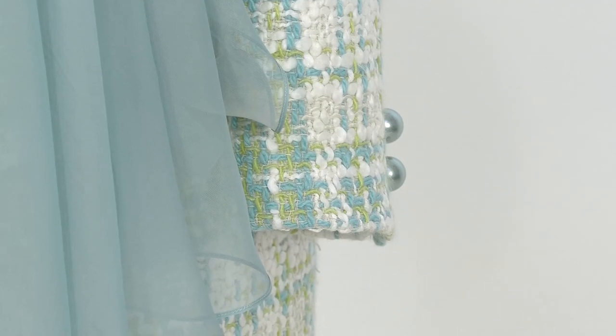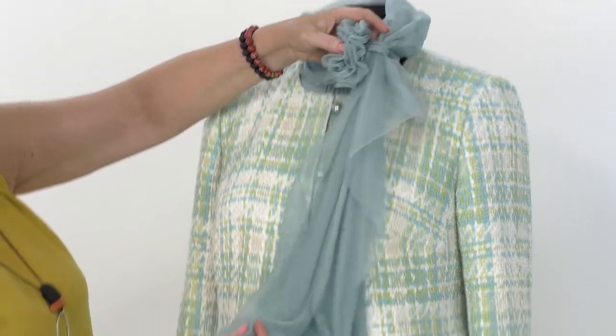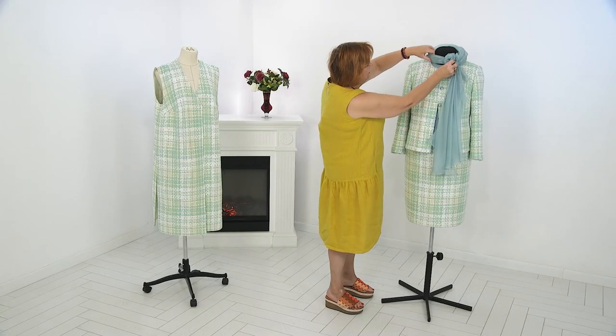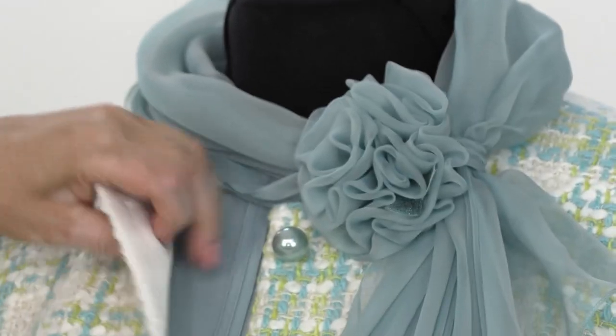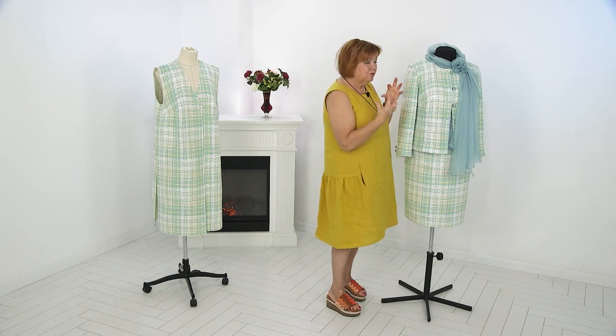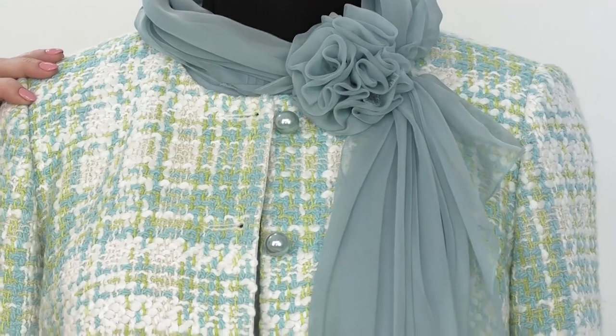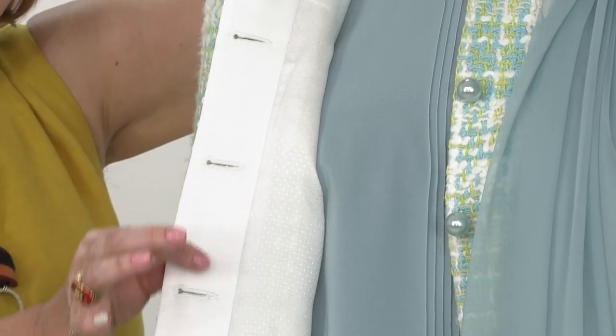This splendid scarf is lightweight and decorated with a fabric rose. Have a look at the jacket — the fabric is pretty strong. That's why the button stand is edged with the wrapped tape. It is silk and very thin, which makes it convenient to make buttonholes in it, and at the same time it doesn't make the item too stiff. The button stand is so delicate.